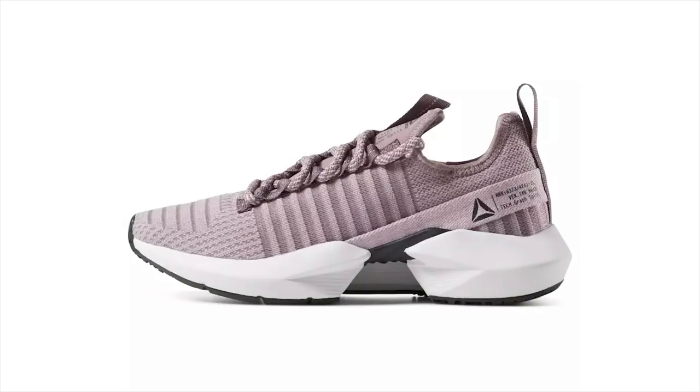These are really dope because they feature a split technology that was actually first introduced in the early 90s. For the women's drop there are going to be three different colorways: a black and white pair, a lilac pair, and then the one I have here.